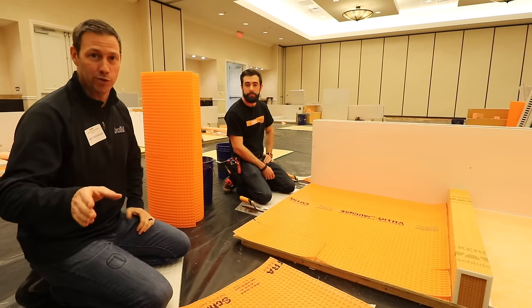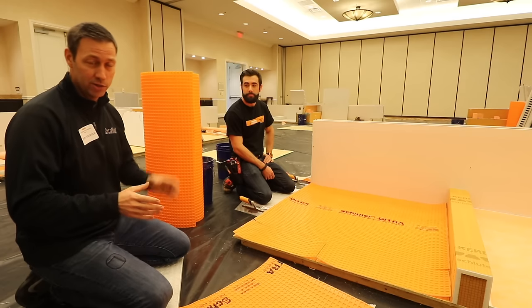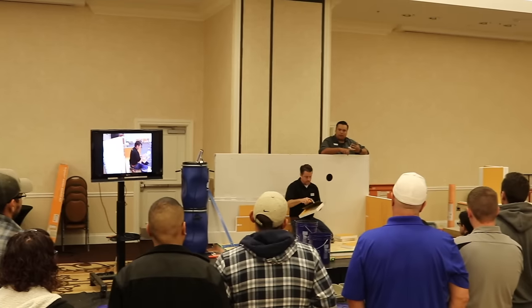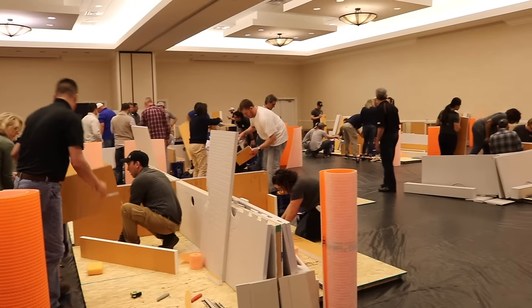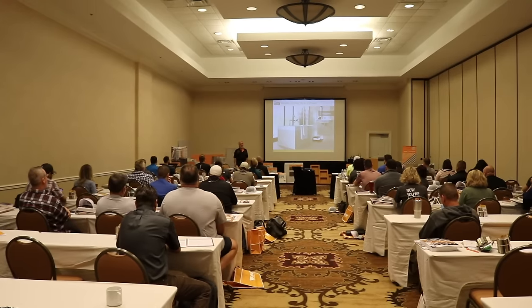On the Build Show today, I'm coming to you from Schluter Training. If you don't know this company, this is a German company that does everything for tile installations except for the tile themselves. I just attended a two-day workshop where they did a bunch of hands-on training, and I've got Stephen, one of their main trainers here with me, who's actually going to show us how to install one of their products.